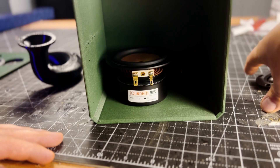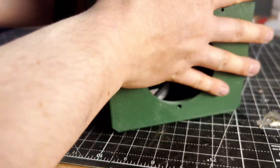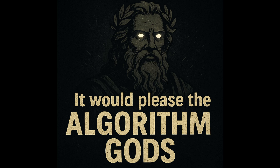Ready for some of that magic? For the full build feature, you're gonna have to go watch Jonathan's video — link below. I'm in charge of sound; he's in charge of assembly. However, it would please the algorithm gods if you would continue to hang out with me until the end and subscribe. That would be really cool as well. So let's get to those sounds.